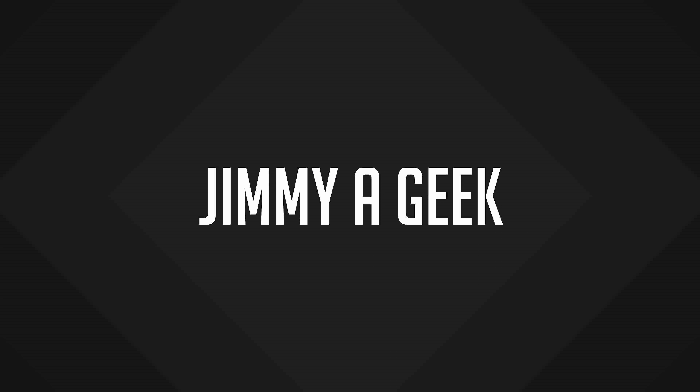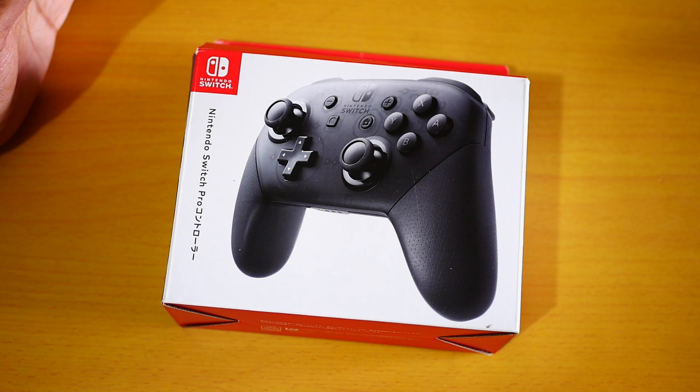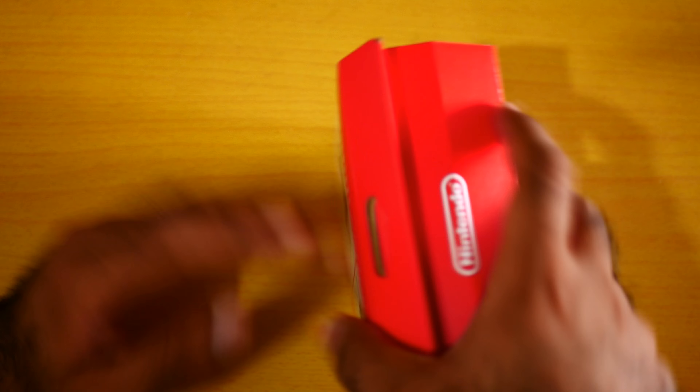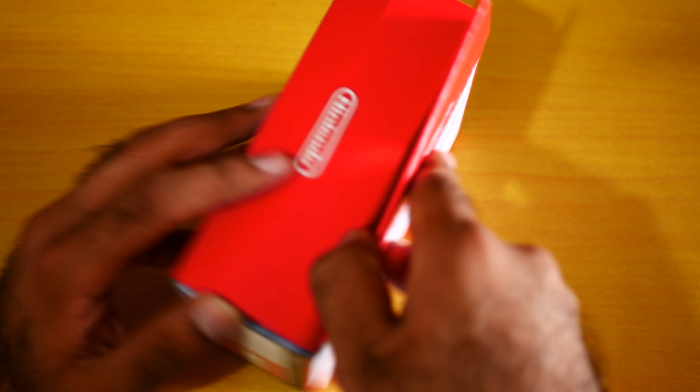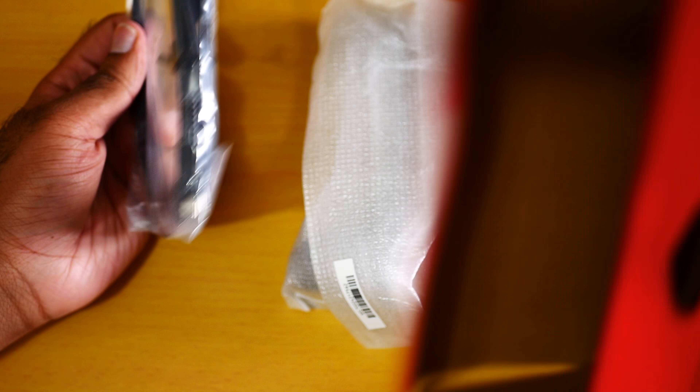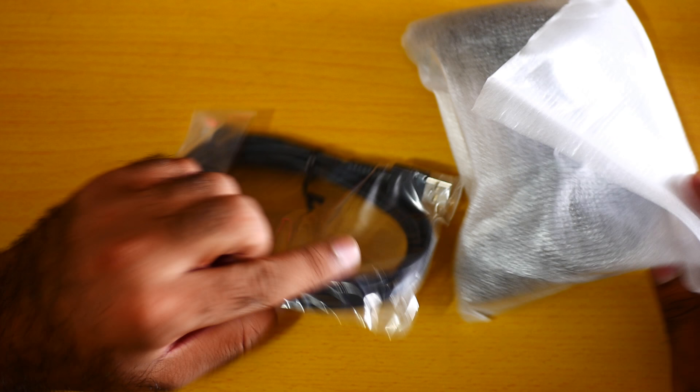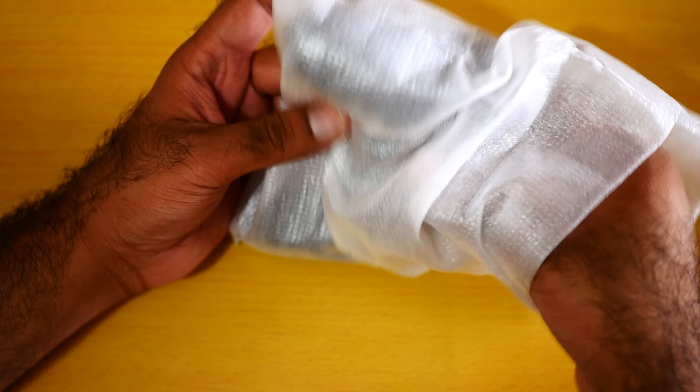Here is the unboxing of the Nintendo Switch Pro Controller — I am literally very excited. Let me take out the pro controller. It comes with a USB-C cable, and this is quite a good quality USB-C cable. I'm really happy with it.